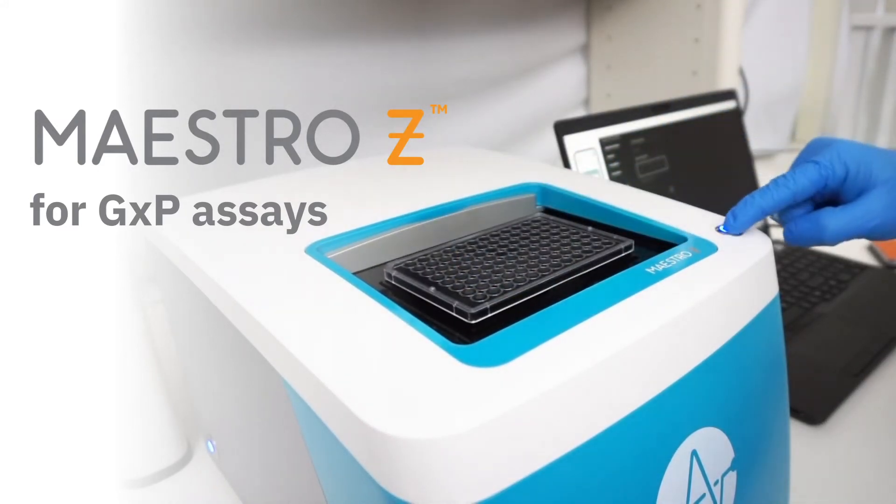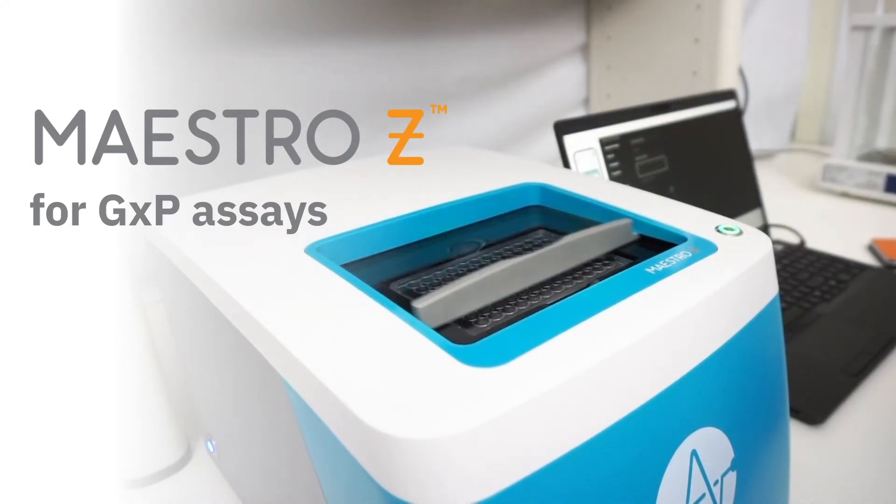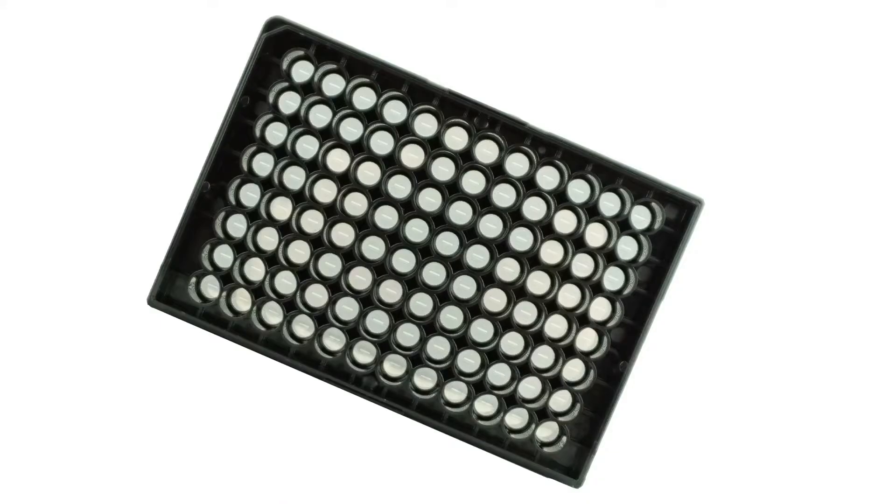Announcing the Maestro Z system, now for GXP assays. The Maestro Z system lets you track your cell biology label-free and in real-time, using sensitive microelectrodes embedded in the 96-well microplate.